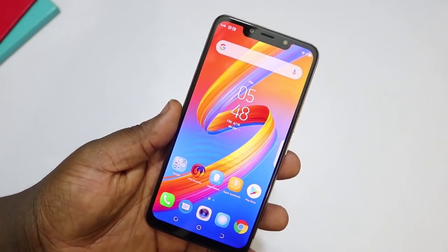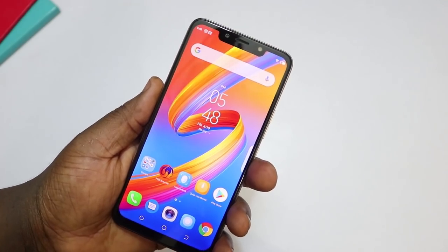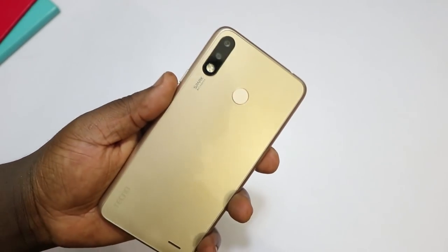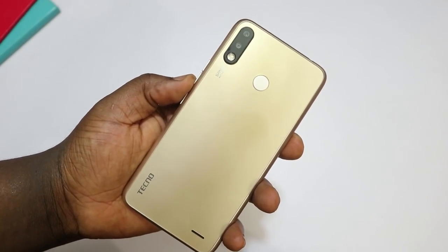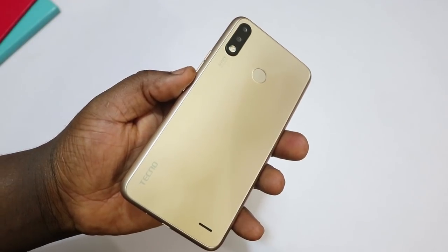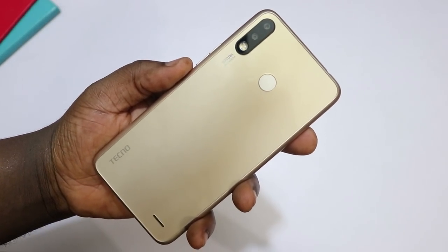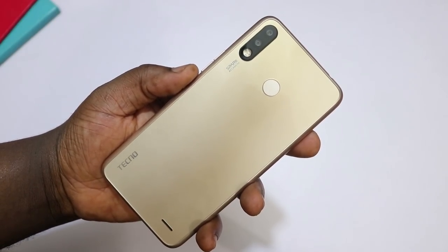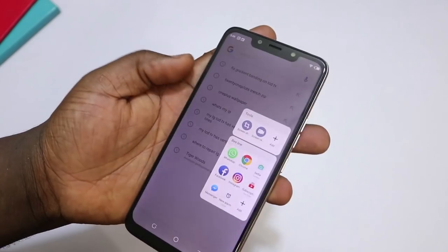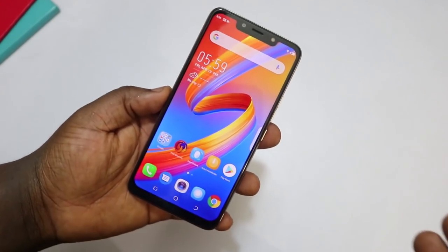We're done with the setup of the Tecno Spark 3, and I can say for sure that this is a very good-feeling phone. Its build quality is very good — I love the design language and what Tecno has done here. You would be hard-pressed to know that this is a plastic phone with a removable back cover. Tecno has done a very good job in making this device look and feel premium.